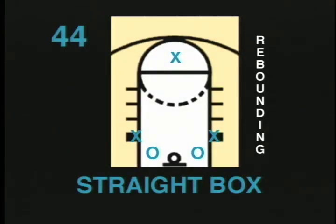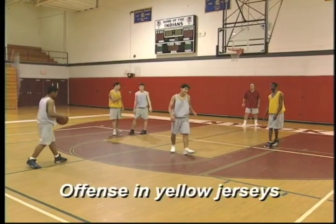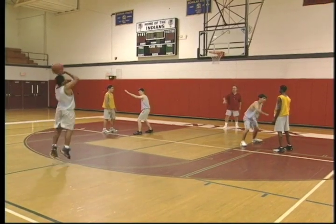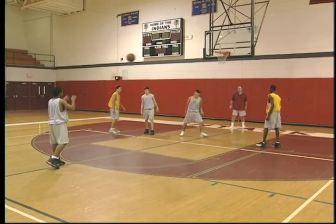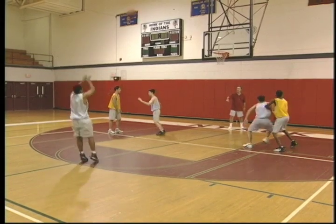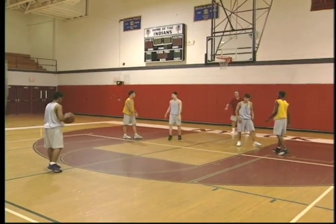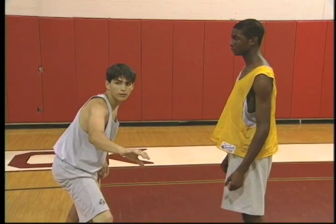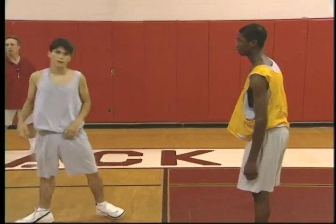Straight box. In the straight box, there is a shooter, two offensive players and two defensive players. The shooter shoots and each player boxes his man out. This is a great drill to make into a competition. For instance, if one of the offensive players gets the rebound, he gets two points. Because the defensive players have the inside position, they get one point for each rebound. We teach our players to box out their opponents for about a second and a half while retrieving the rebound. This drill is recommended for ages 10 and up.